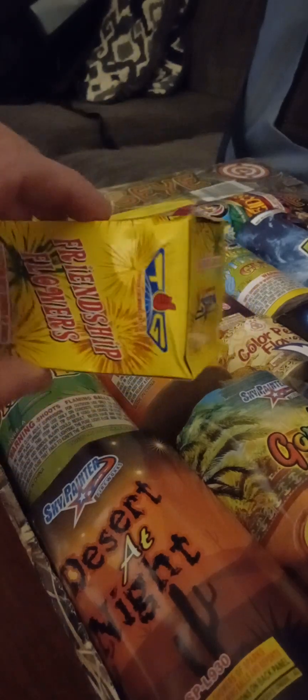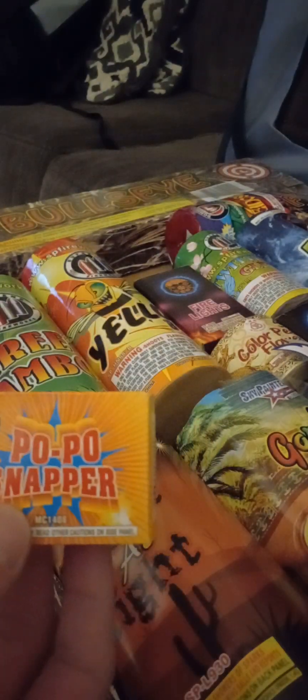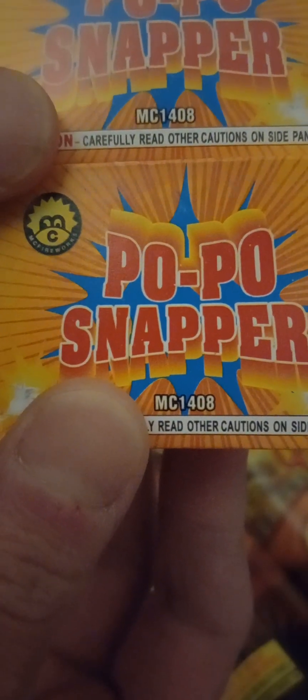Third item — Top Gun Friendship Flowers, another box fountain, there's no performance on it. Keep it rolling — two boxes of snappers, popo snappers. Can't really tell the brand, I don't have my glasses on, but if you know that brand, there you go — two poppers.